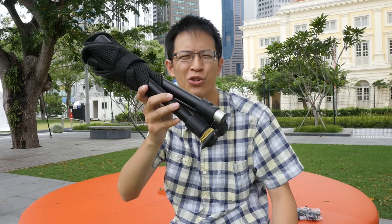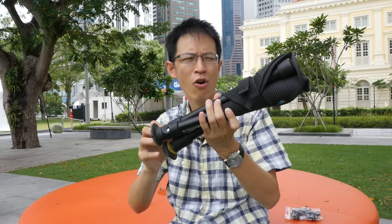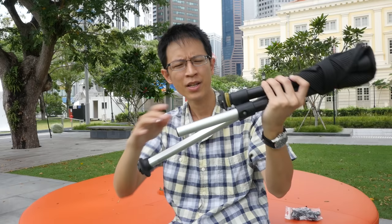Hi, this is Tio from parkerblocks.com. Today I'm outdoors to review a product called the Walkstool Comfort. This is a portable stool with three legs. I have used this for about one to one and a half years, so it's a bit worn out. These are the three telescopic legs, and it's really very easy to deploy.